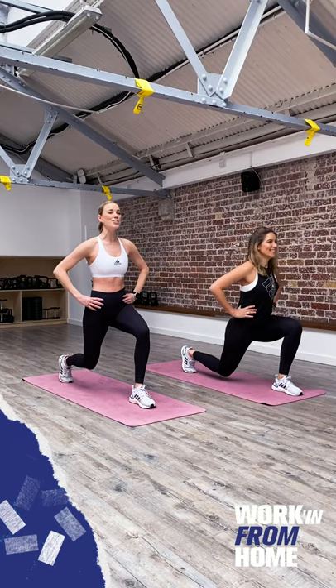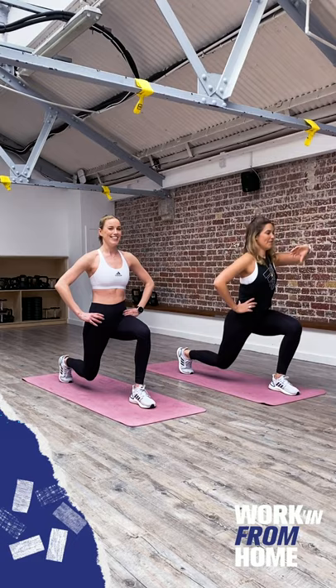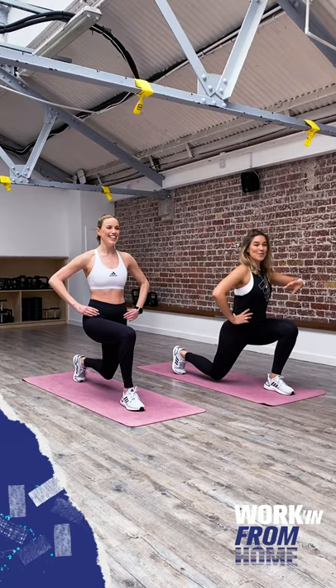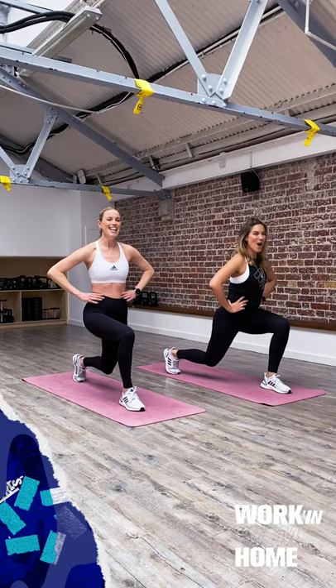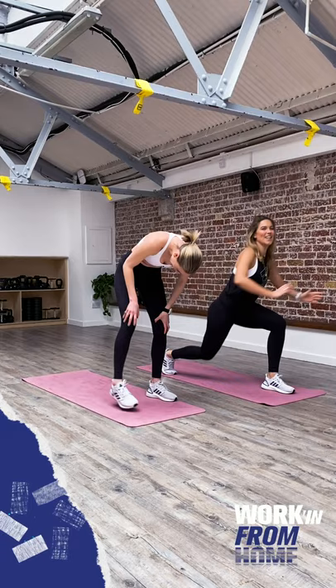Maddie is going to be reverse lunging while everyone else pulses for 30 seconds. I want to see a 90 degree angle in both knee joints, shoulders rolled away from the ears, maybe hands on the hips. We are halfway. Now let's step it back with the left leg — low and down, 90 degree angle in both knee joints, tiny inches up and down. 10 more seconds, keep on going. In five, four, three, two, one. Well done, shake it out.